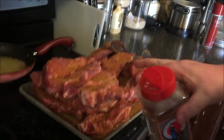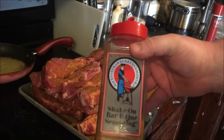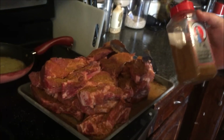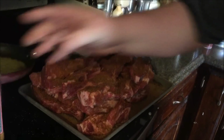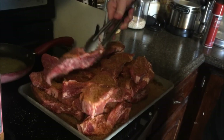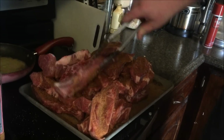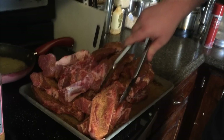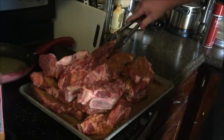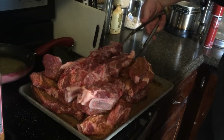I got some country style ribs and then I got Strawberries Shake On barbecue seasoning — it's the same thing I used all those years ago. And today instead of using them on a charcoal smoker or a wood smoker like I did last time, I got that electric smoker for Christmas, so we're gonna electric smoke these things in the electric smoker.